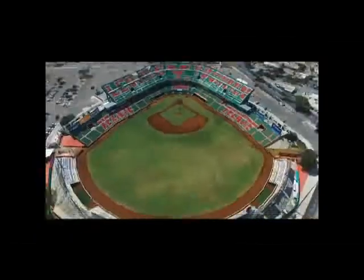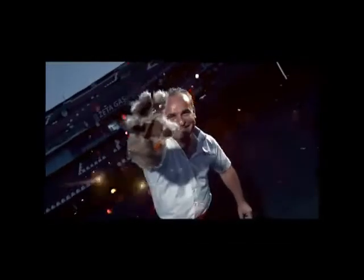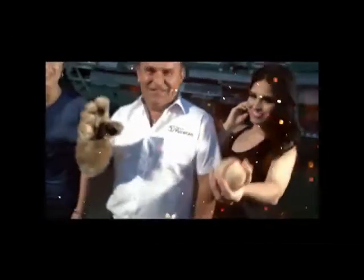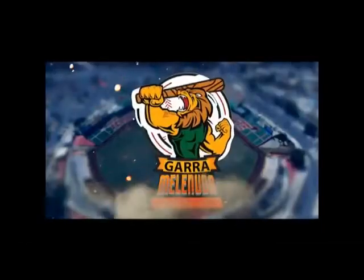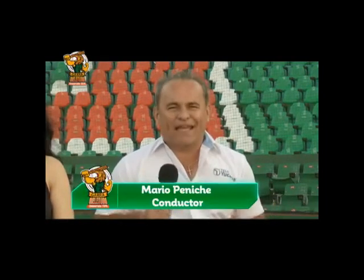¡Play ball! ¡Hola! ¿Qué tal? ¡Qué gusto saludarles desde el Parque Kukulcán para presentar un nuevo programa! Garra Melenuda, todo lo que tiene que ver con los Leones de Yucatán y el béisbol de la Liga Mexicana, puntualmente se los vamos a estar presentando los sábados. Y todo ello acompañado de dos bellas conductoras, por supuesto, Shannon y Romina.